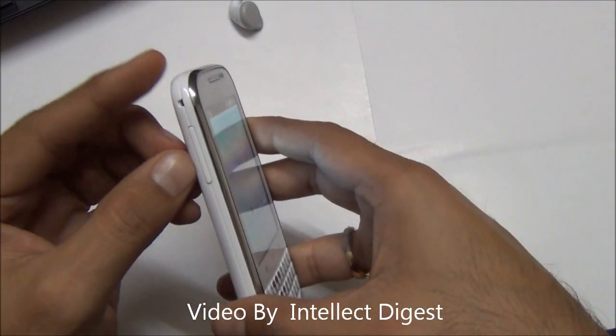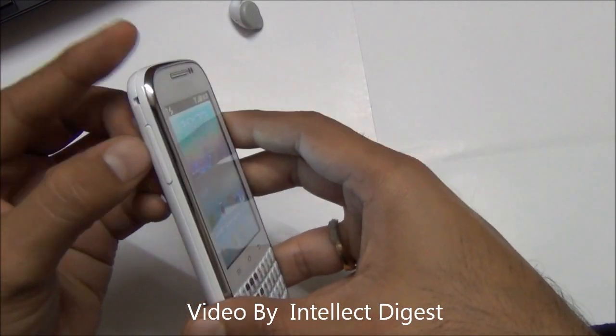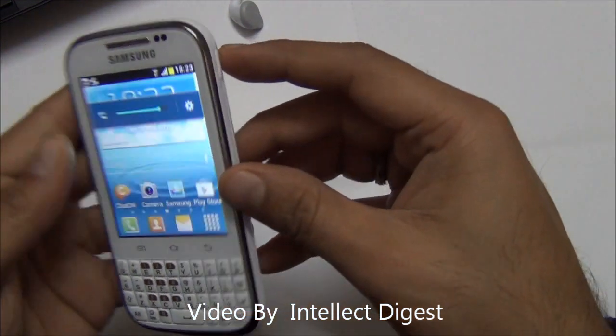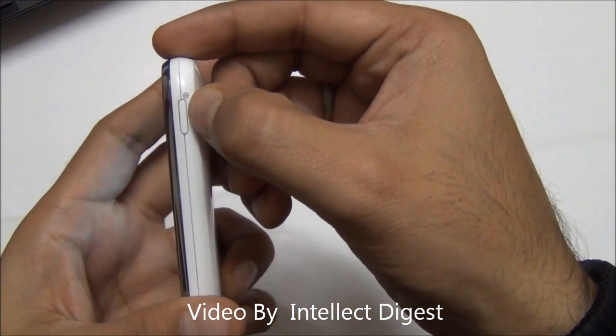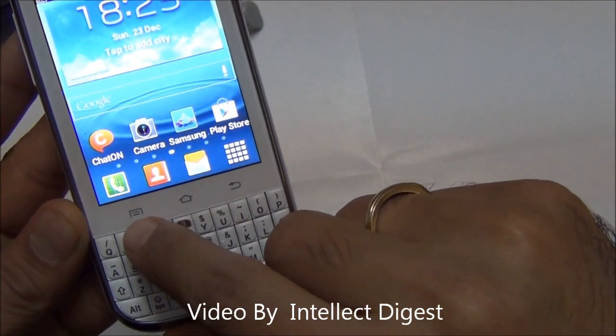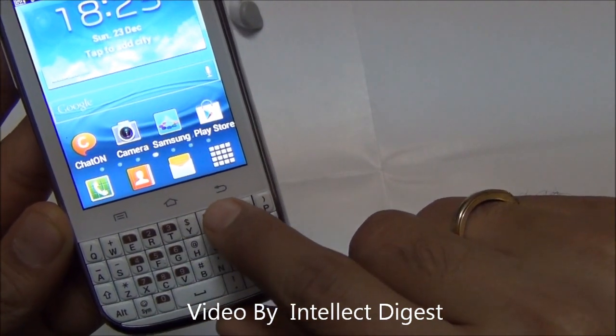Talking of the buttons and physical keyboard quality, let's start with the buttons on the side. On the left side you have a volume rocker — a physical key and quite strong. On the right-hand side you have the power or wake-up key. On the front, just below the screen, you have three touch buttons: the menu button, home button, and back button.